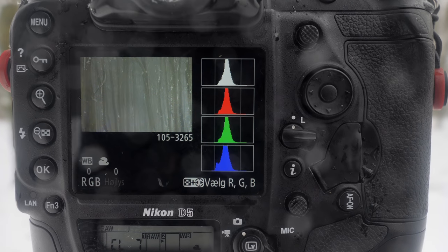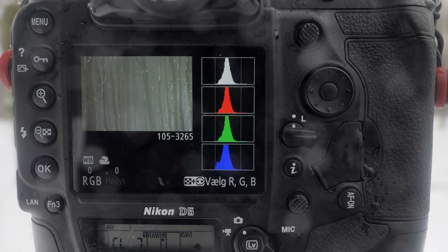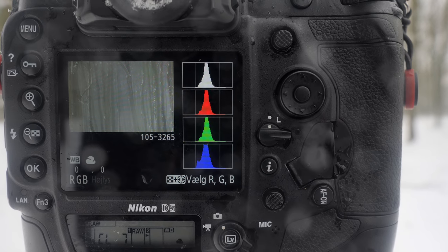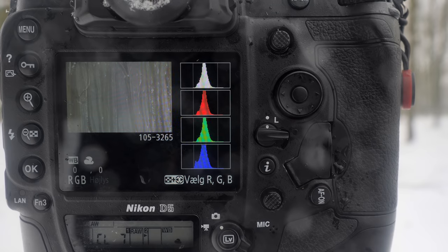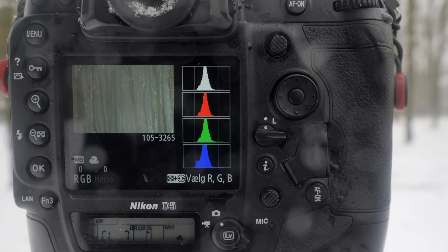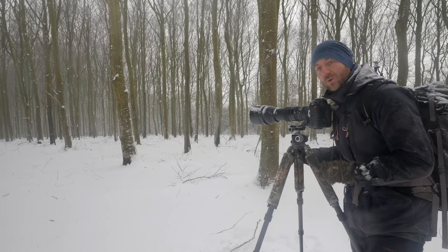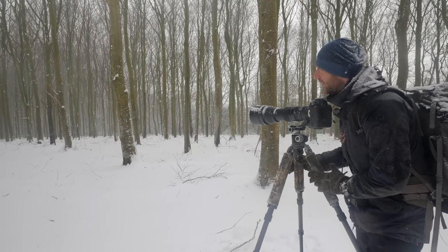On the histogram I have quite a lot on each side because the contrast is so low now. So I'll probably overexpose one more stop to get the white snow exactly where I want it. One of my favorite trees is down there — it's an old oak tree and I want to go there and see how it looks in this weather.